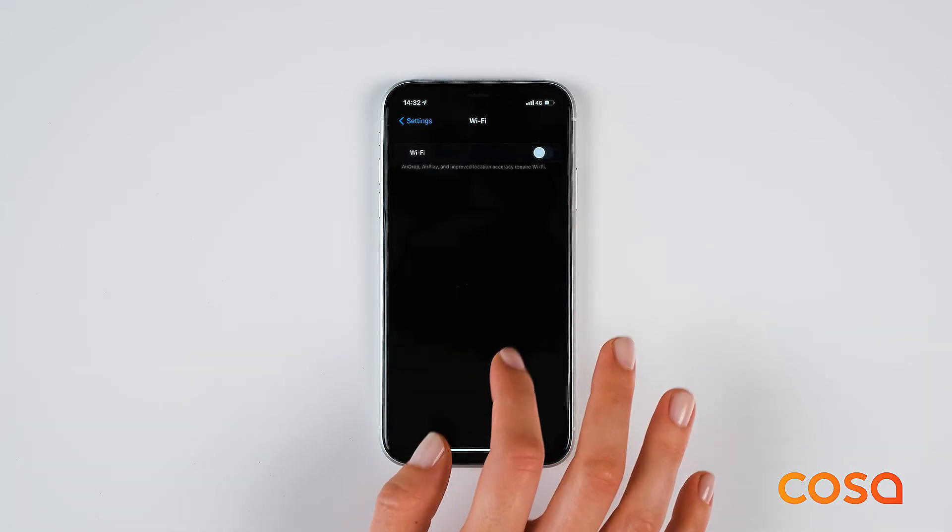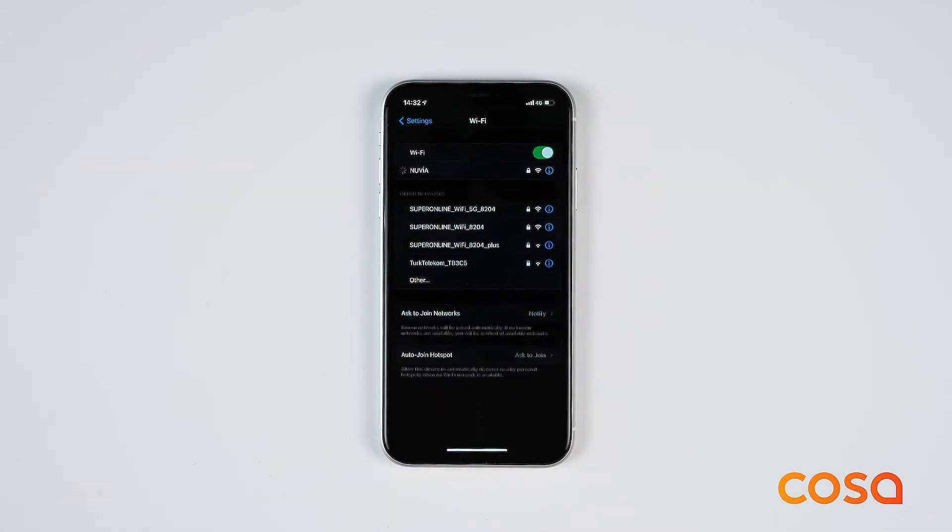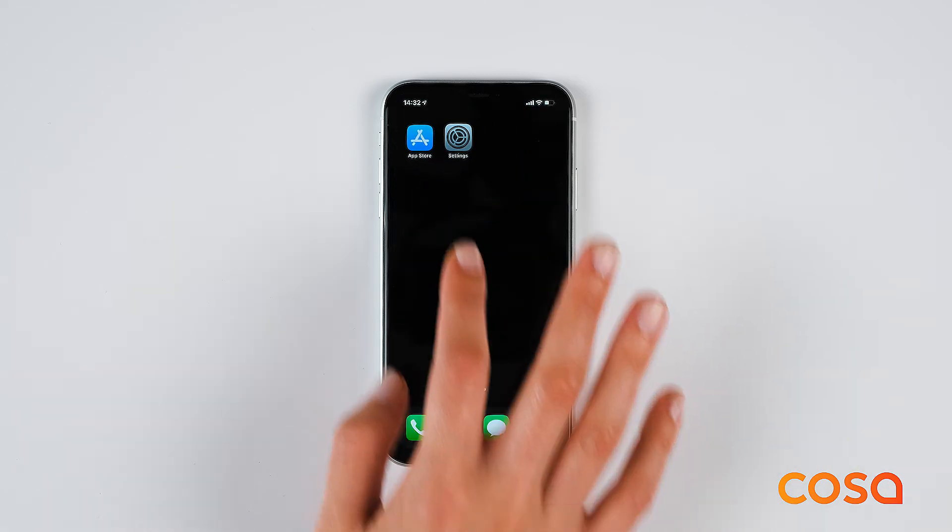COSA should be connected to a Wi-Fi network to be controlled from mobile phones. Before connecting COSA to the Internet, make sure that you have downloaded the COSA mobile application and completed the registration steps.